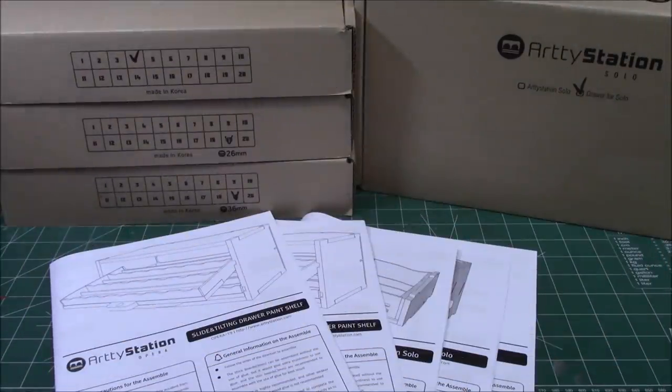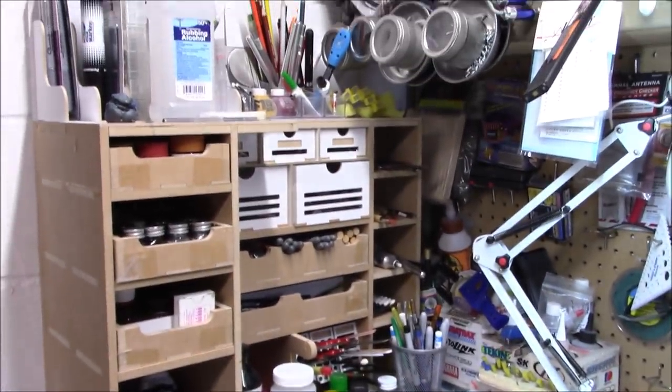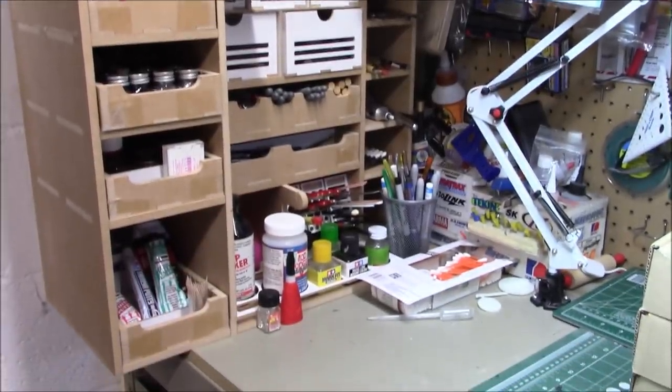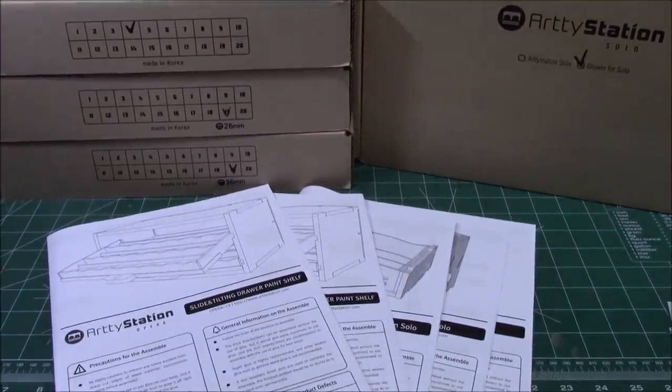Hello, everybody, and welcome back to the workshop. We're going to be taking a look at some more products from ArtyStation. I reviewed one of their workbench organizers not too long ago — I still use it every single day, getting more and more use out of it all the time. They've got some smaller modules, and I said I'd like to take a look at those, so they sent over five of them.